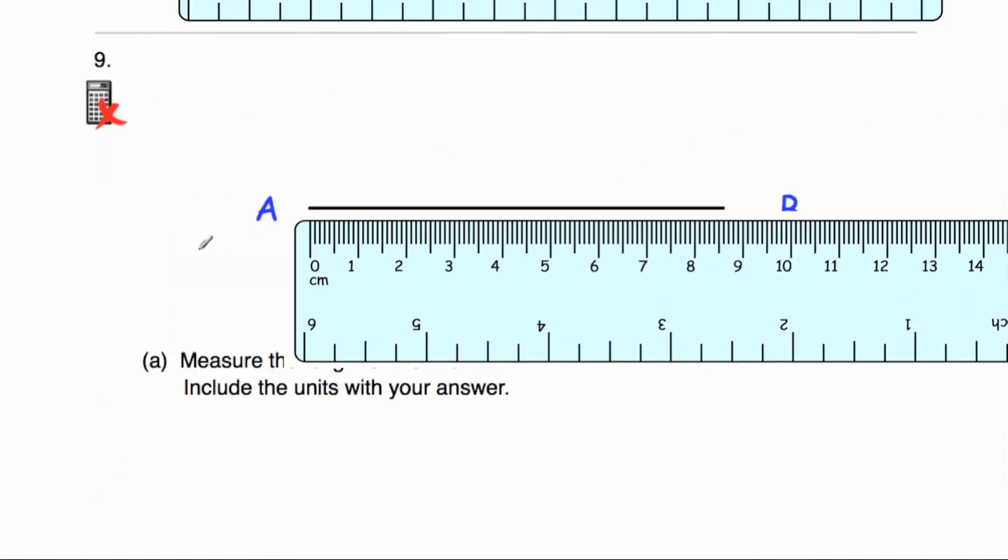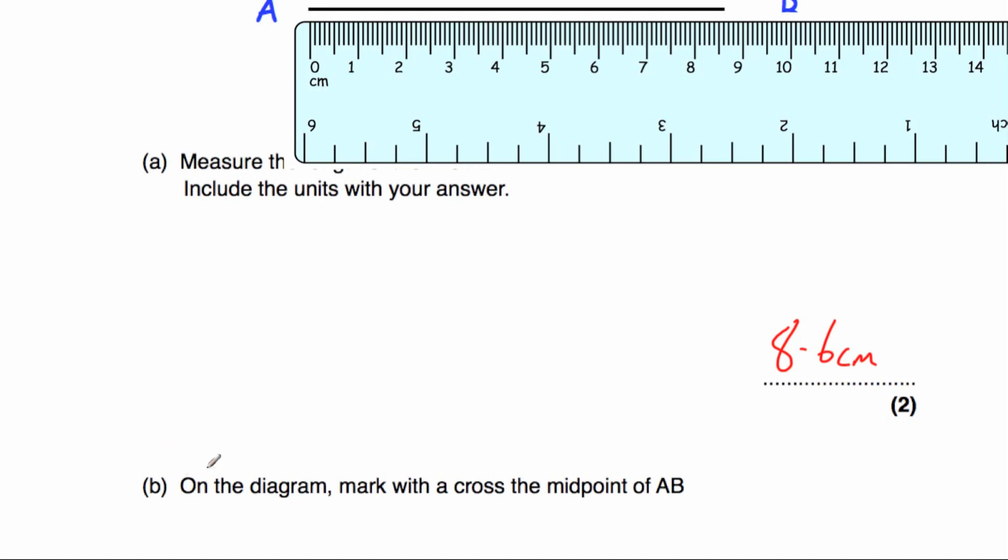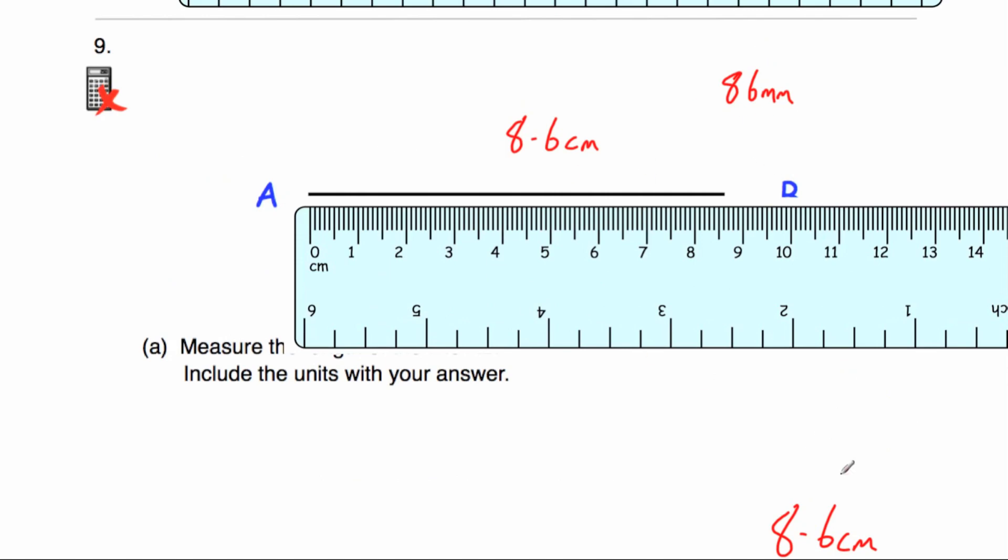Question number nine A says measure the length of the line AB. Here is the line AB — put the zero at A and go across. It's 8 and goes past the middle, so it's 8.6 centimetres long, or alternatively 86 millimetres. Part B says mark with a cross the midpoint of AB. Half of 8.6 is 4.3, so we go across to 4.3 — 4.1, 4.2, 4.3 — and that is the midpoint of the line.